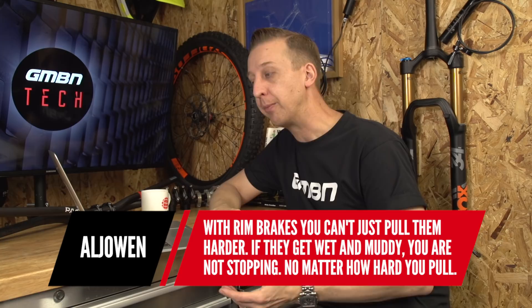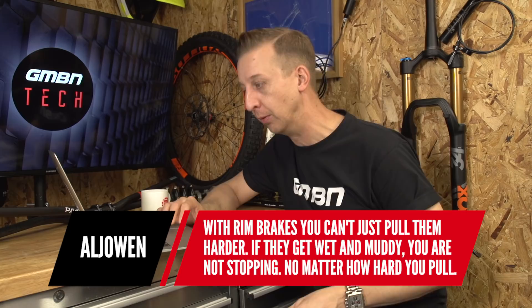Al Jotland responds: 'With rim brakes you can't just pull them harder — if they get wet and muddy, you're not stopping no matter how hard you pull.' I remember the terrifying days of really poor rim brakes, especially cantilevers. Flying down the hill, you reach for the brakes and literally for a split second nothing happens. Never again — give me disc brakes any day.